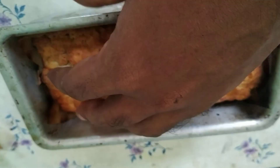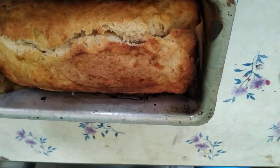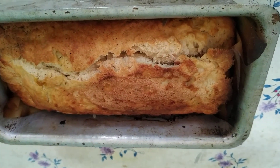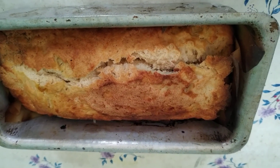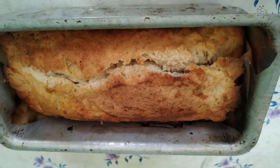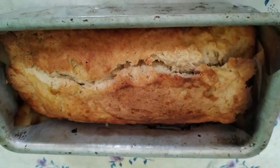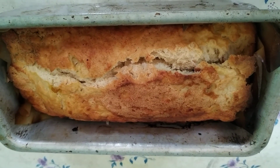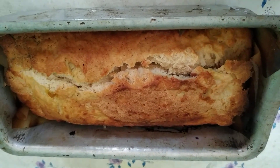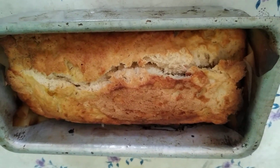I will be making more breads because I have got the best instant active dry yeast, which is going to help me. Earlier I was trying with only baking soda and baking powder. Nowadays with this yeast, it's giving a nice fluffy texture and the shape and size is swelling up quite nicely.